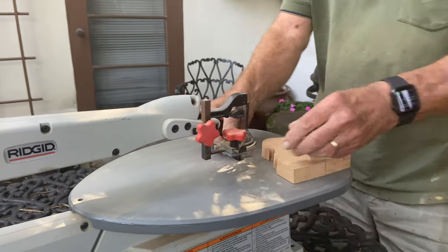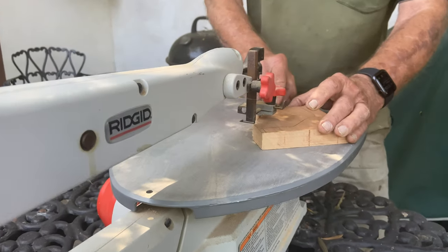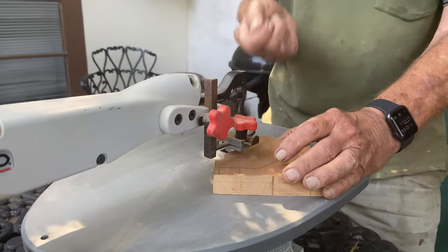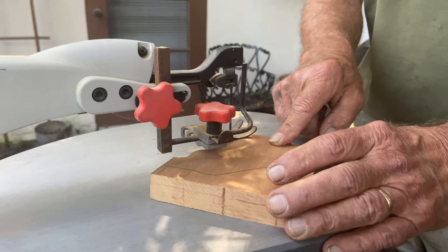What we normally do is set this holder right here at about the same height as the wood, so that the motion of the blade going up and down through the wood does not move the wood as you cut.